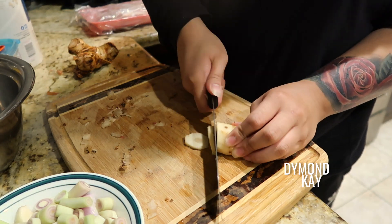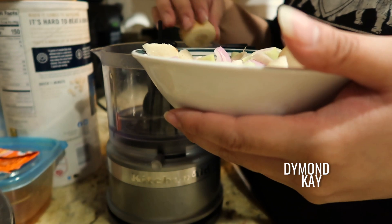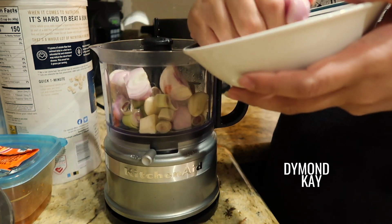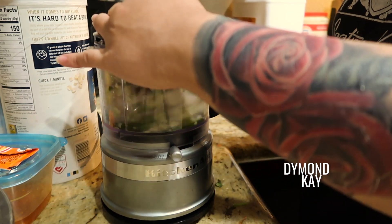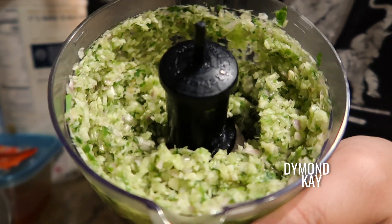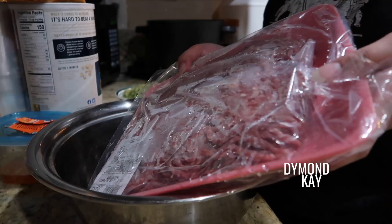I'm adding some green onions because I found them in my fridge and didn't want them to go to waste. Typically when making sai gok I would add dill, but I didn't have any since I didn't leave the house. If you're planning to make this another day, I suggest grabbing some dill — dill is what really gives it that Lao sausage flavor. This is the lemongrass paste I made; I'm not going to use all of it, I'll freeze the rest.